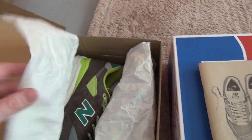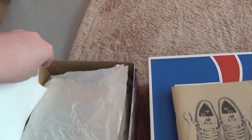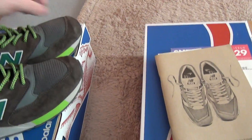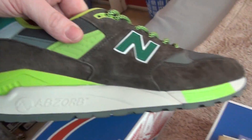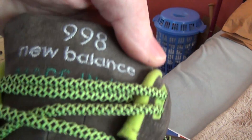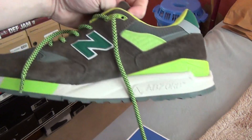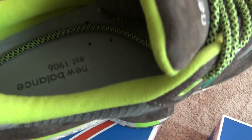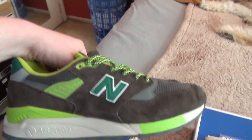New Balance 998 JL3 Midori Gray — if you guys knew the price, it is ridiculous. 43 dollars and 20 cents. I cannot believe it. Retail is $160 — J. Crew 998 Midori Gray with that ill green color, just incredible. I put the laces in, 998 made in USA. Really nice looking shoe — for 50 bucks shipped, you can't complain. It's got the dual density midsole, really really nice pair of kicks.